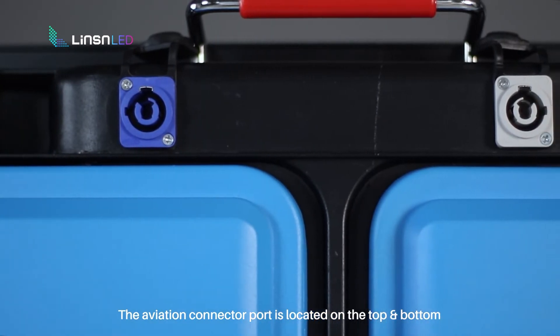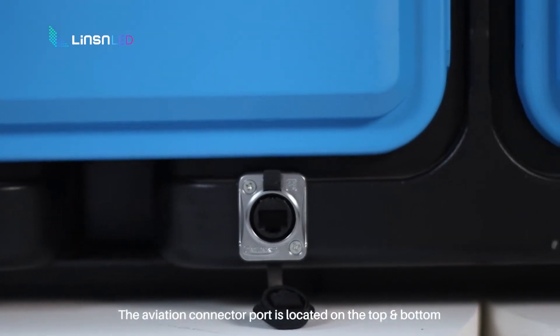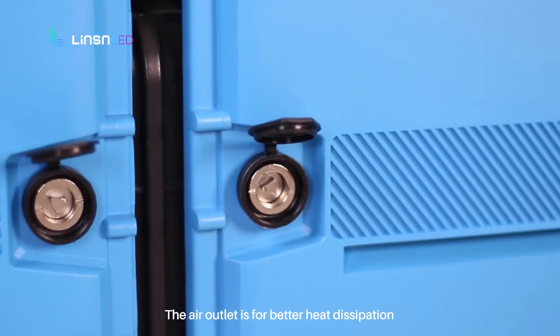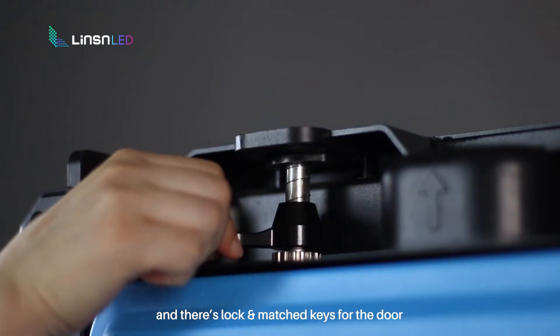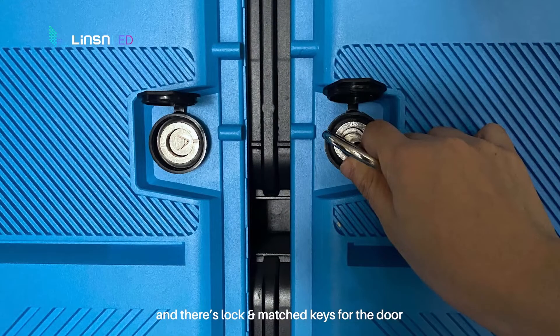The top handle and upgraded side handles make it portable for transportation and installation to remain workable. The aviation connector port is located on the top and bottom, with a silicone cover to protect it. The air outlet is for better heat dissipation. The location pin and quick lock allow for quick installation with connectors.